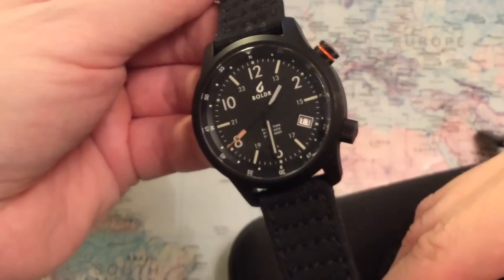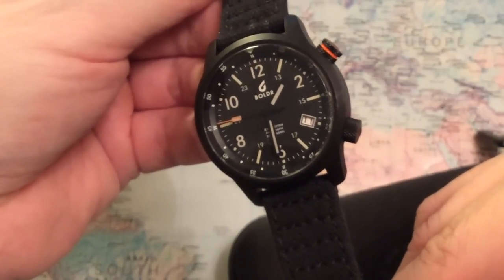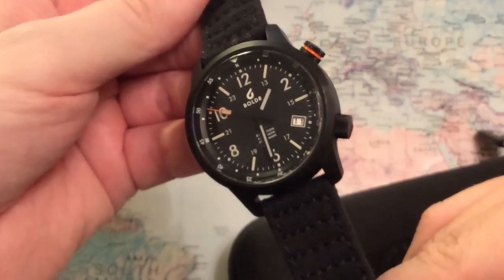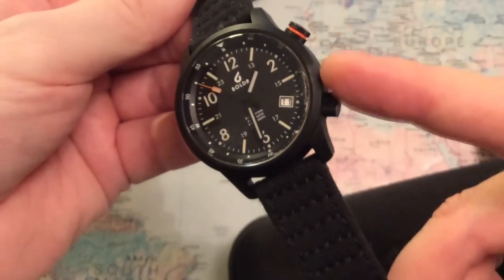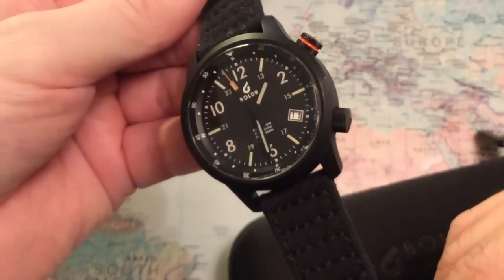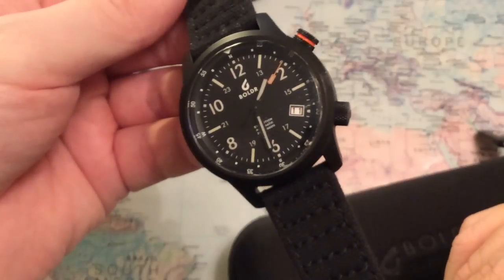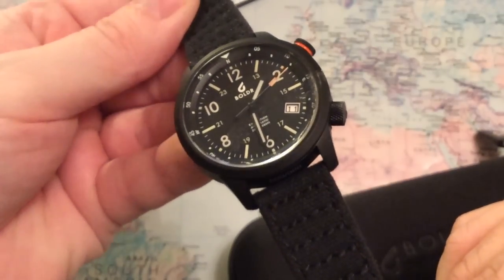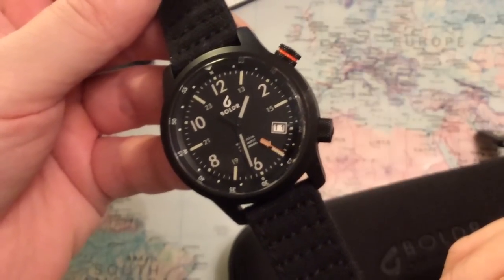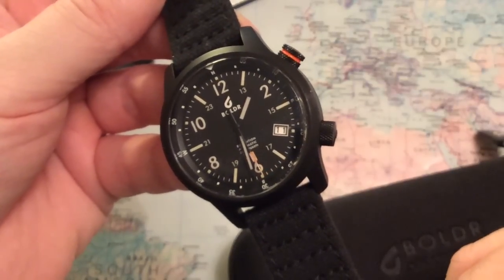This watch is already funded with almost 300 percent. This is the Boulder Expedition, and this is a very interesting watch. The version I have here is a prototype of one of six different versions that is coming out in May. Right now you can get a discount if you go and back Boulder for this watch. This is a watch that is built for adventure and expeditions. Let's have a quick look at the six different versions of the Boulder Expedition watch and the Kickstarter campaign.